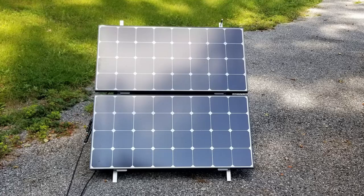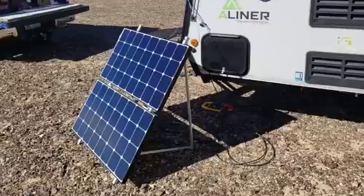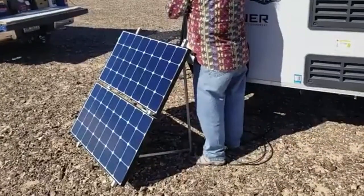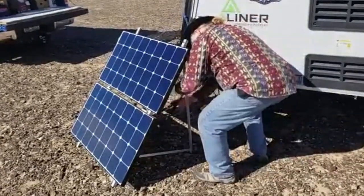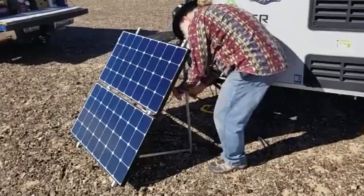The next logical step for me was to build a frame to mount the panels on. Here are some pictures of the panels actually mounted, and next I'm going to show a video of taking the panels down from their frame, which was built out of 3/4-inch by 1/8-inch angle aluminum.